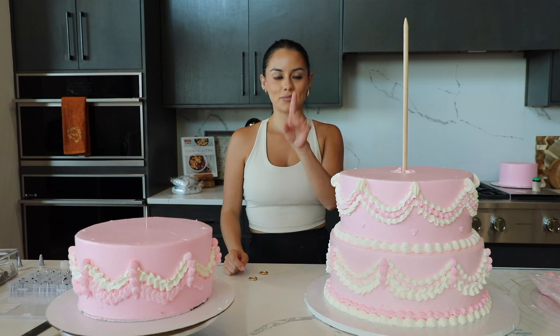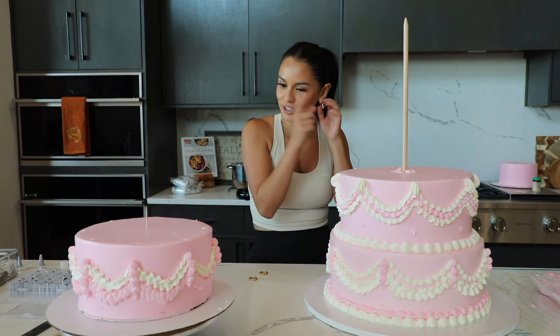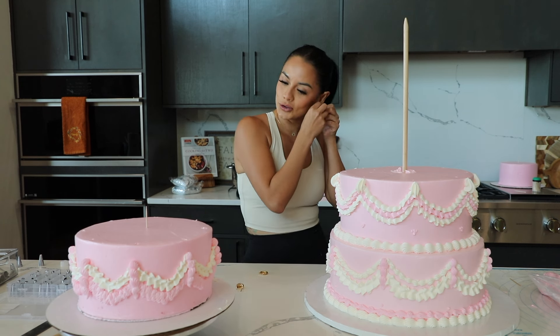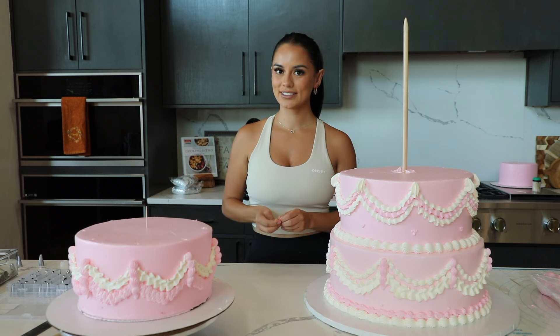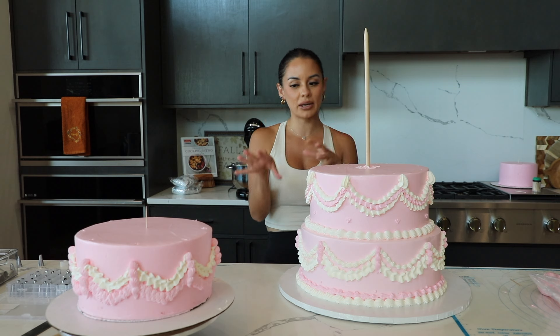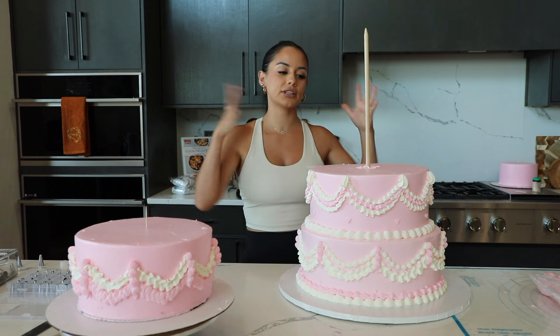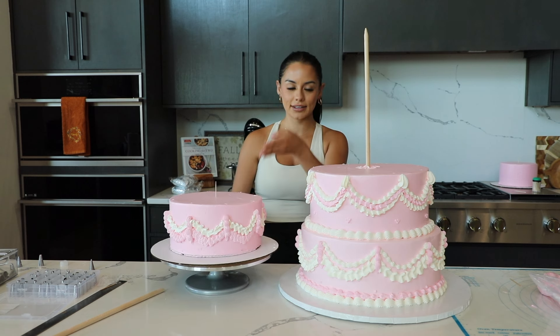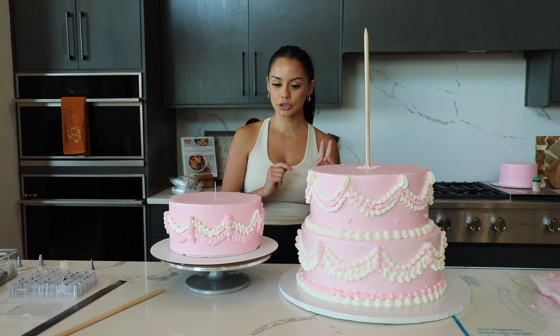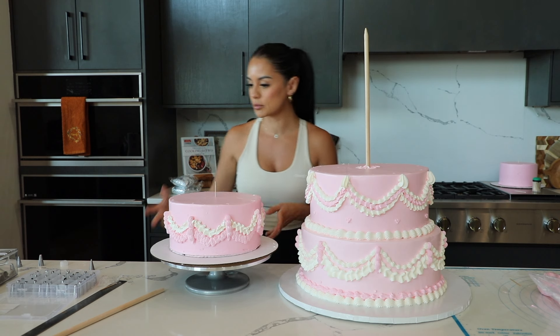If you caught it since the beginning of the video that my earrings are not matching, take a shot — I had two completely different earrings. Let's get that situated. Now to wash and disinfect my hands. I'm going to go ahead and actually stack — I was debating whether to stack now or not, but just so I can start seeing the vision more, I am going to stack our first real cake of the night. The last two tiers I'll do at my sister's.